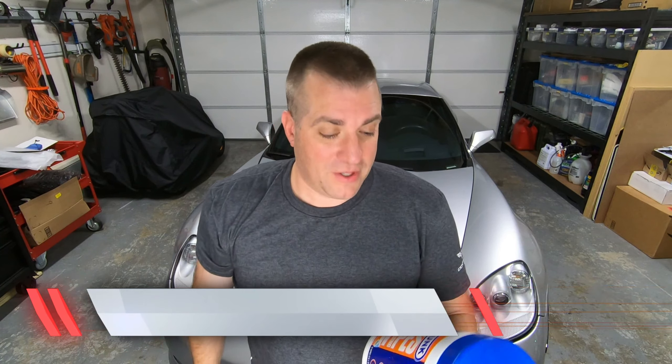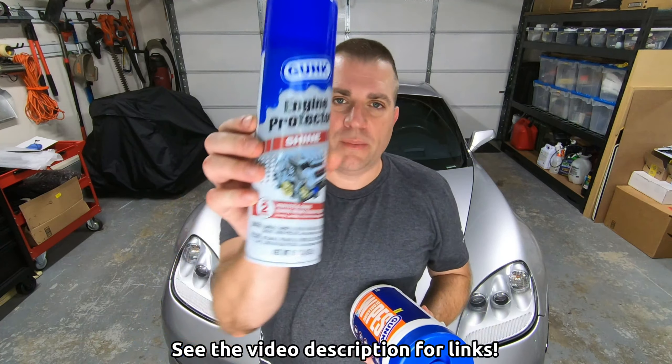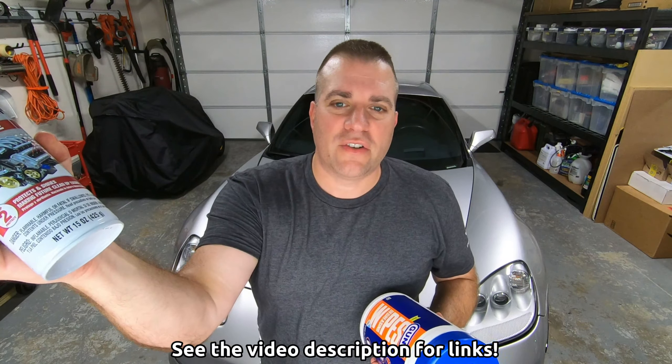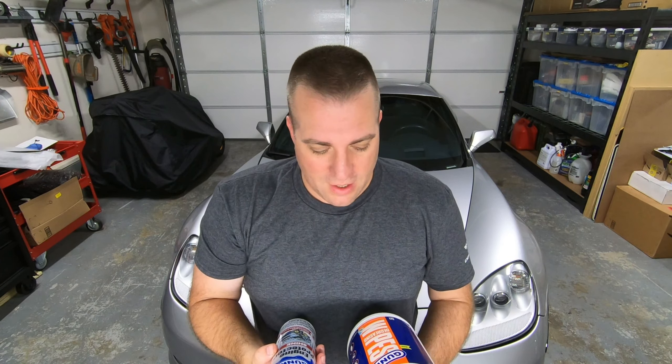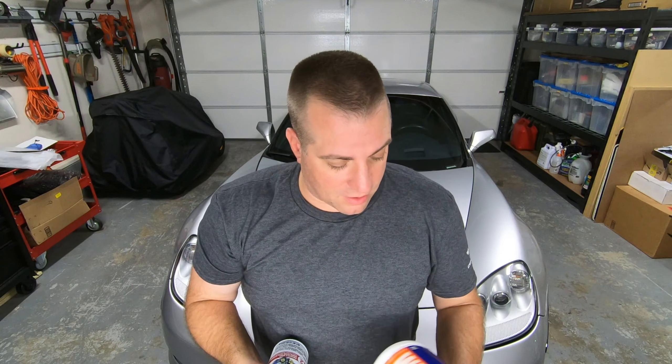So I was kind of surprised when Gunk said sure, we'll send you some to put it to the test. And that's exactly what they did. They sent me this big old giant tub of 75 Gunk degreasing wipes, as well as some engine protector shine just to finish the job off. And not only that, they sent me some extra stuff to give away to you, so I'm going to get to that in a little bit.